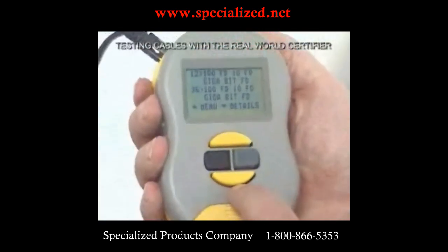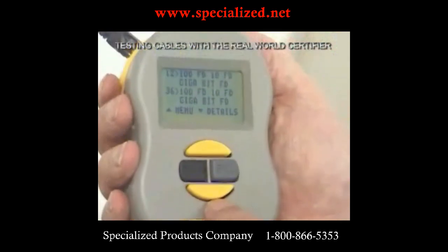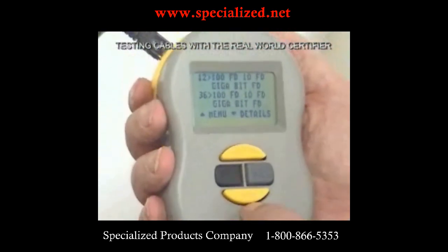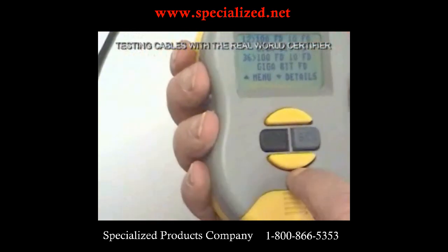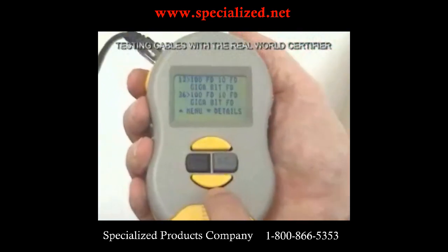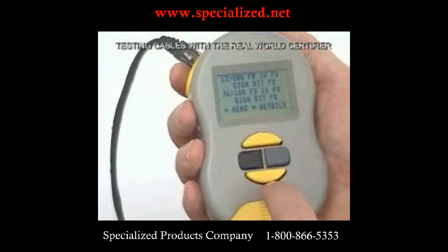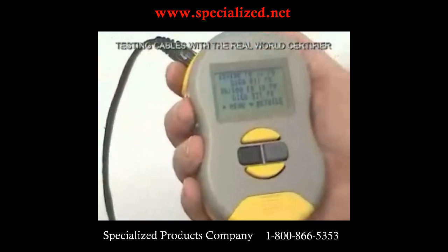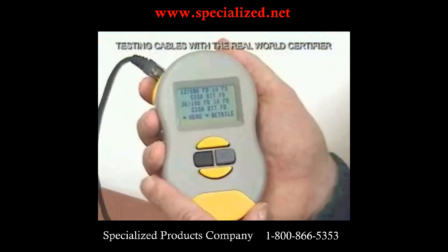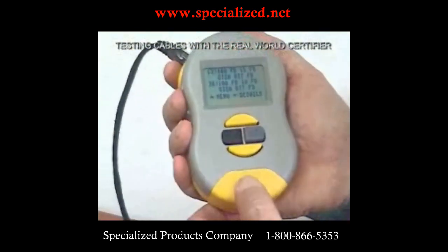Some people just use this device for that feature alone. Cable installers use it too — after an installation, a few days later the customer calls saying they can't get their network going and it must be the cable. Instead of having to pull a second cable to prove it works the same as the first, you can plug into the customer's equipment and say: you're trying to run at a gigabit, and that switch is only a 100 megabit switch — or the card in your PC is only 100 megabit.